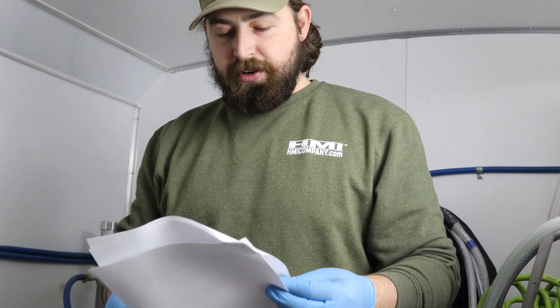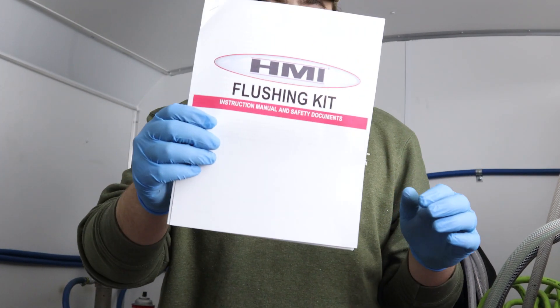Hello, my name is Austin. I'm an Account Manager here at HMI. Today we're going to go over flushing of your Graco Reactor.